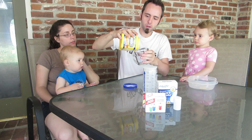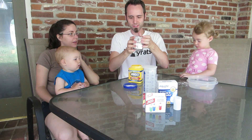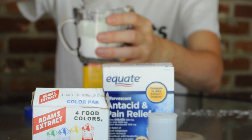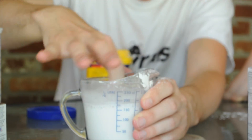We're gonna measure out half a cup of cornstarch. The cornstarch to water ratio is 1-to-1, then mix in your water and stir it around. All you need to do is use a drop or two of food coloring.